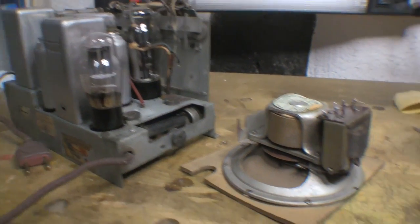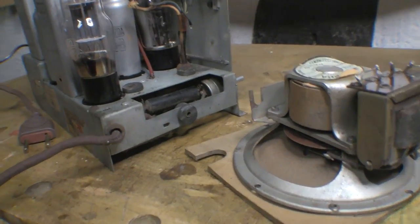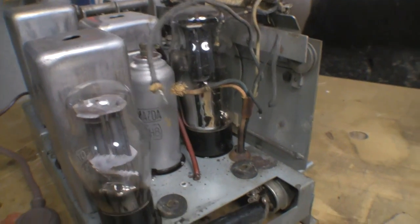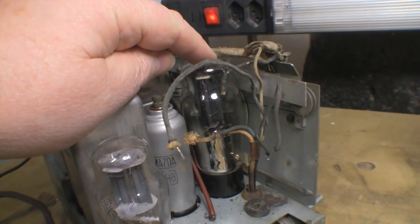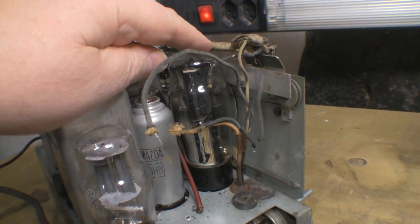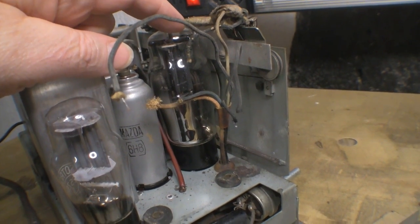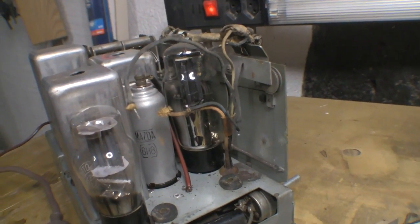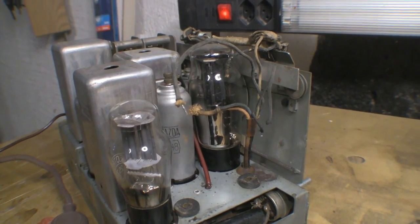At this stage I've taken the speaker bracket and assembly off, which gives a lot better access. I've given it a good cleanup inside. This valve or tube here is definitely too big for the original design - it's jammed up against the front panel and all the wiring. I think the original design must have been for a smaller metal enclosure with a 25L6.